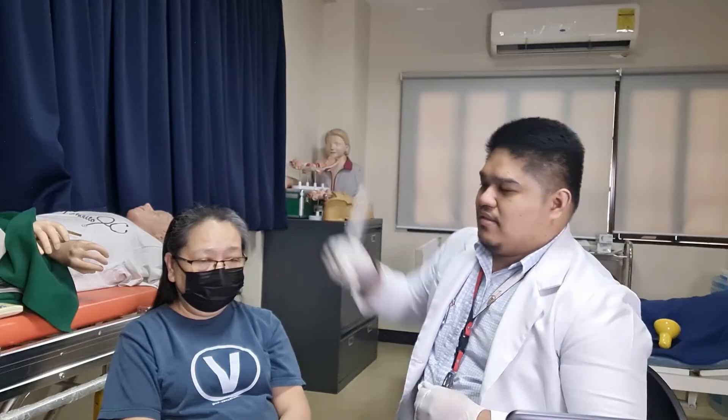The patient was able to hear the vibration of the tuning fork equally in both the left and right ears. I will now perform the Rinne test.